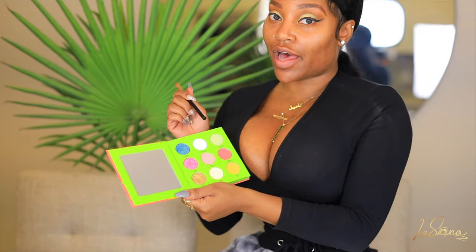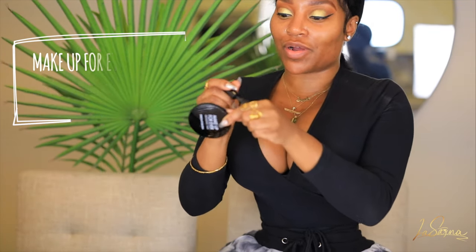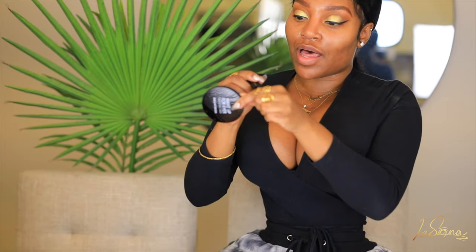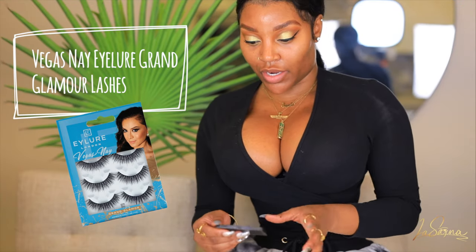On the inner lower lash line I'm going in with cucumber avocado from the Juicy Boost palette — I think it's going to add a nice little pop of color. I always like to add a little touch of color wherever I can because it makes things more dynamic. Even when I apply false lashes I still apply mascara — I really love the brush of this mini travel-size mascara. These are the Vegas Nay Lure Grand Glamour lashes and I'm going to go ahead and put these on.